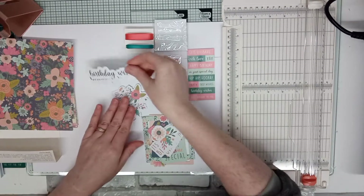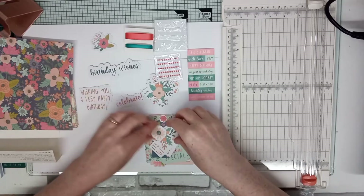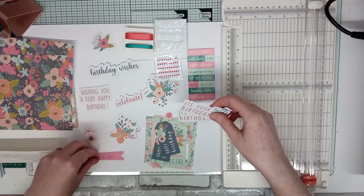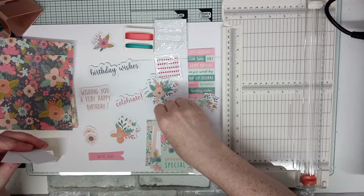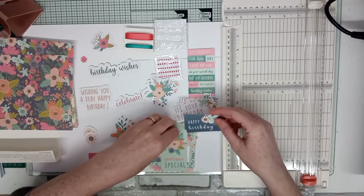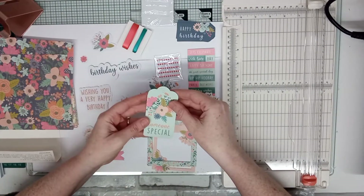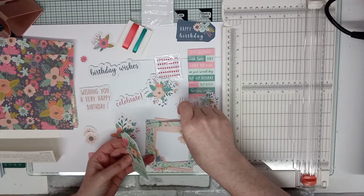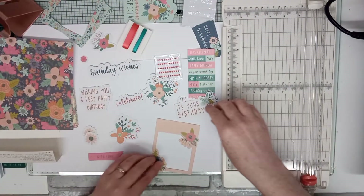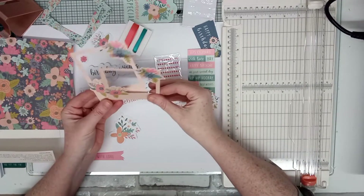Birthday wishes — look, it looks like you've got two of each one. How clever is this, I just love it! I love that color, that is beautiful. You've got two of them, two of the tags. I love picture frames — two of the picture frames. Look, if I can get them all in — cool! And two more of the little picture frames, look at that.